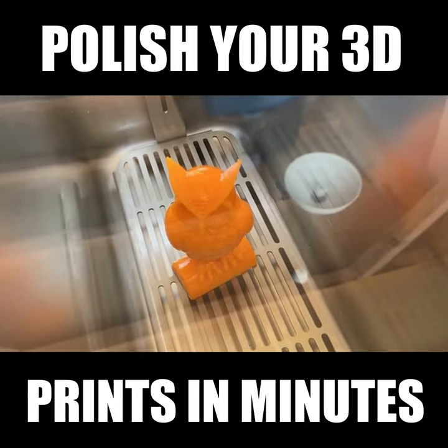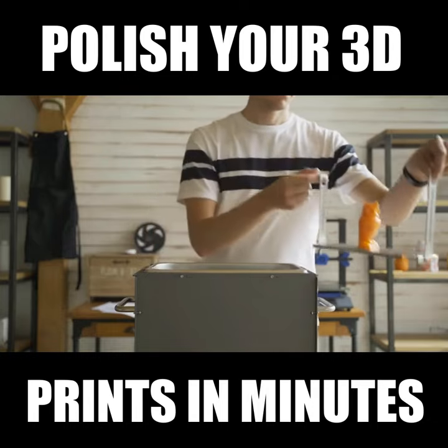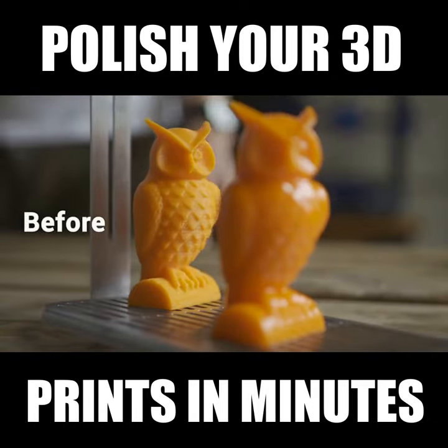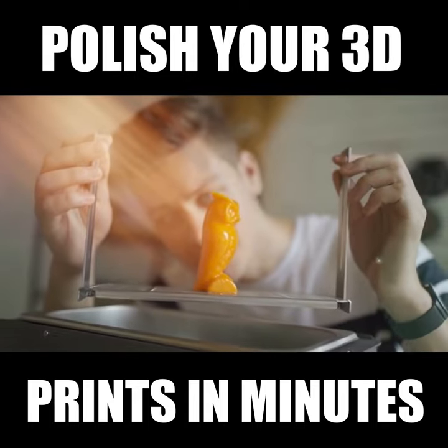The solvent will be heated and will evaporate. After the smoothing treatment, let the print air dry and enjoy its smooth, beautiful form. All the layered lines disappear, and only the clean and smooth surface is left.